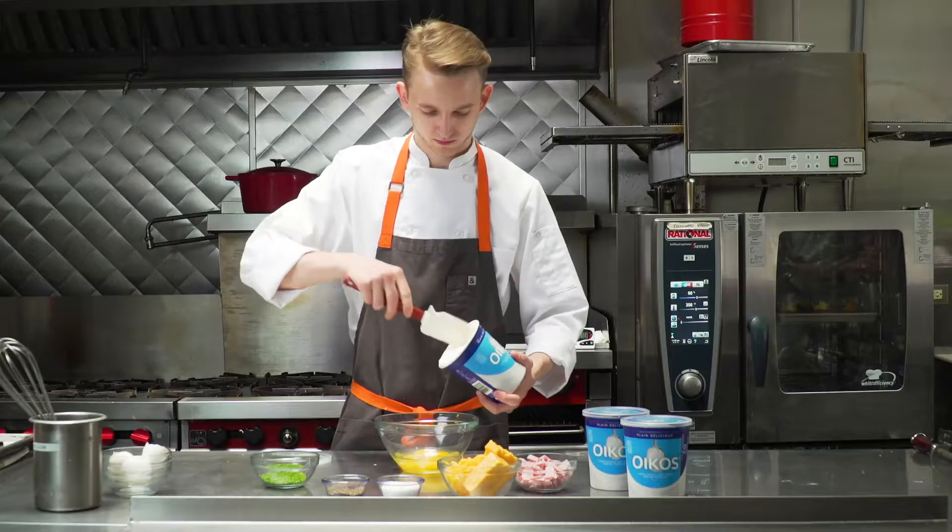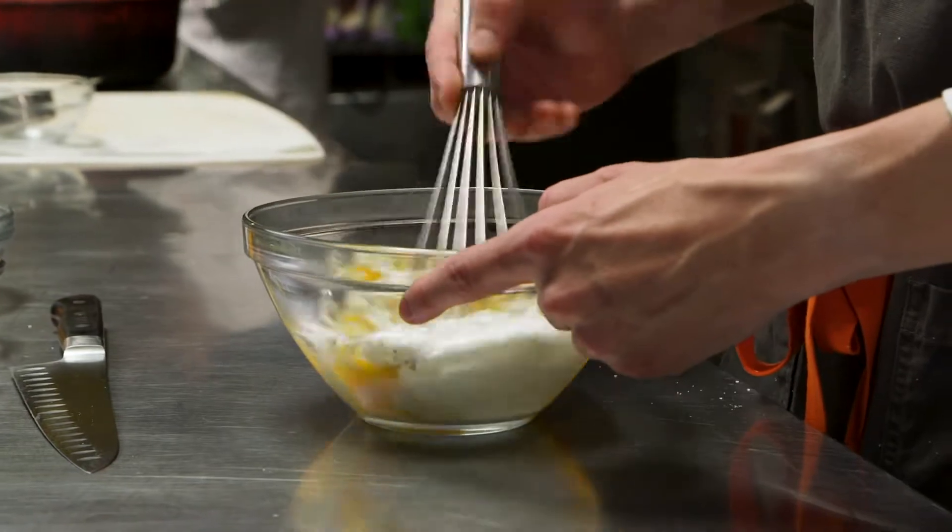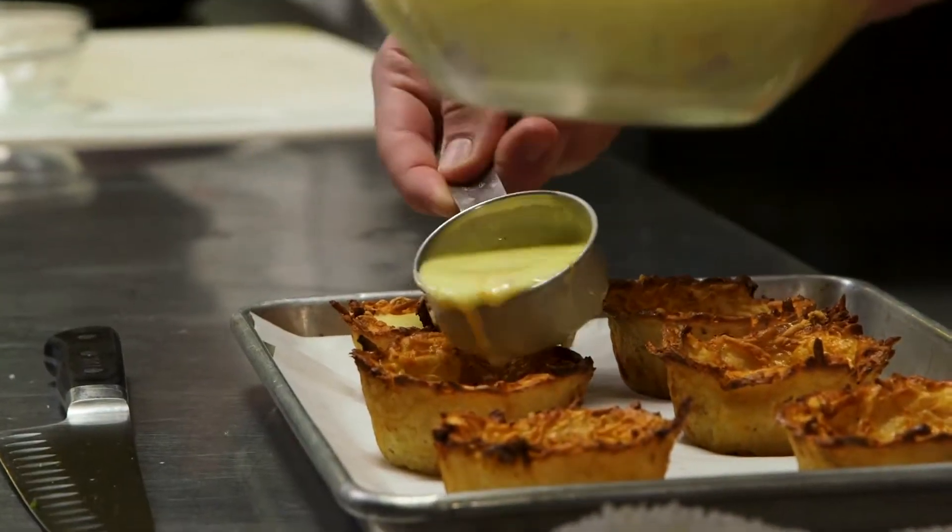Hi, I'm Chef Isaac and today we're going to be making a ham and cheese egg bake using Oikos plain Greek nonfat yogurt. One thing you'll find when using Greek yogurt in lieu of say heavy cream or whole milk, you're going to have a richer and thicker consistency on the forefront, so it won't be as runny.